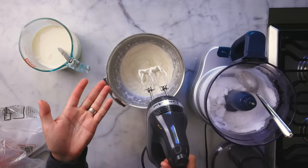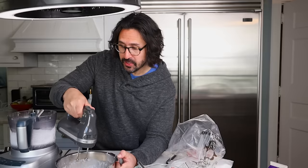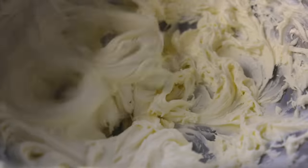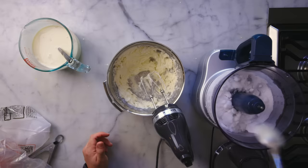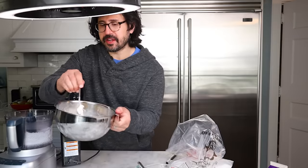As soon as it looks like ice cream, it's done. This needs a little more cold. As you mix it, you're not just spreading around the cold — you are also whipping in some air, which is a crucial ingredient in any ice cream. And there you go: instant, beautiful, soft-serve texture. Look at that.